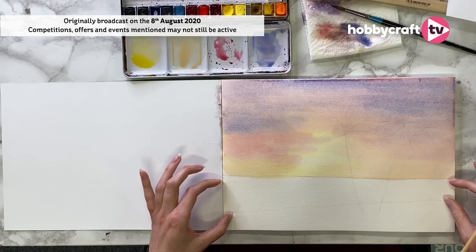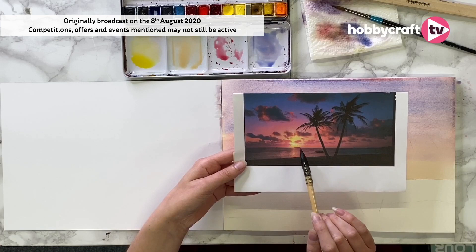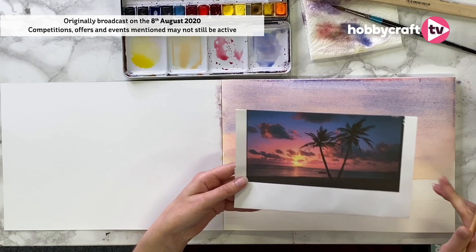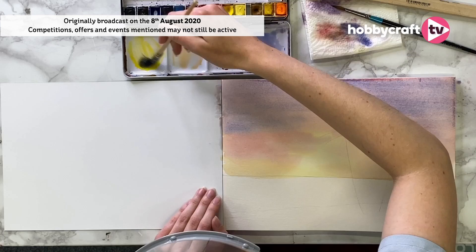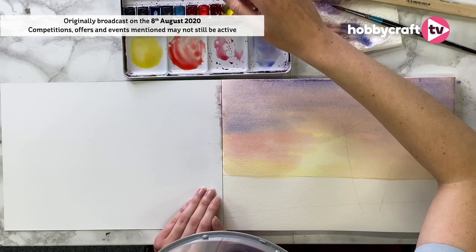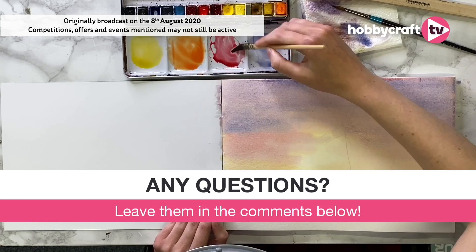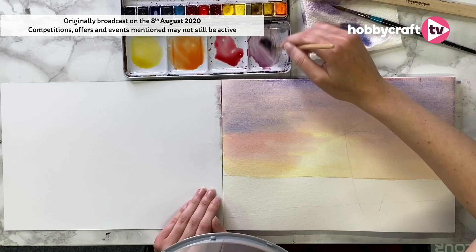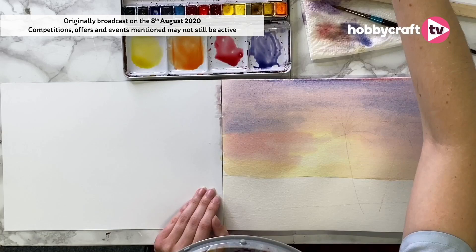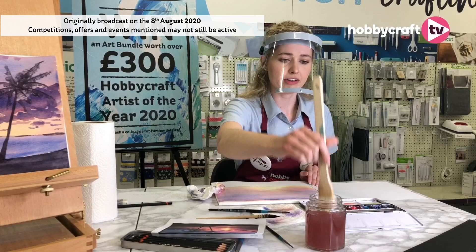So let's now start on our lovely seascape while the sky is drying. In this sea it's very similar to the sky in terms of colours but a bit darker, though we've still got this nice area of light there in the middle. Again we want to start with this light first and then work darker. Mixing up our colours again first before we start — cadmium yellow and cadmium red to make that orange again, and then the crimson for the pink. We're going to make sure we pre-wet this area again using the hake brush.